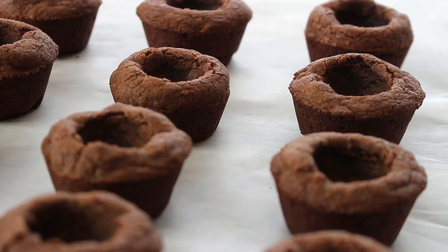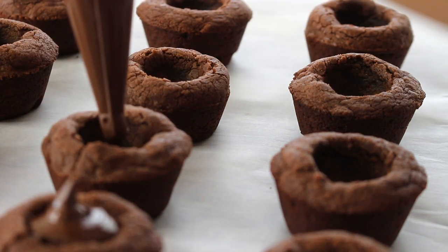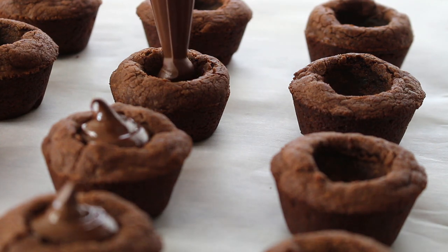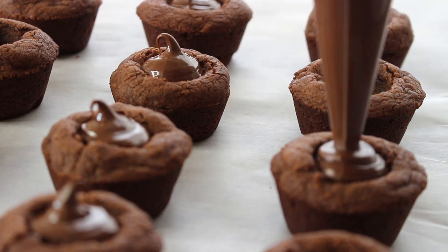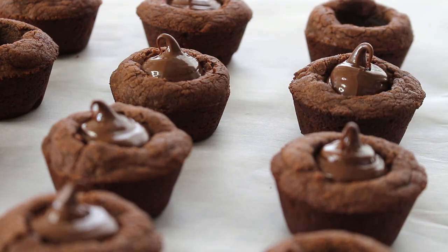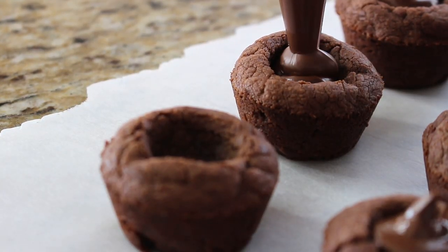Simply pipe the Nutella into each little cookie cup. Your cookies should be fully cooled at this stage — about 20 minutes after baking. Be generous with the Nutella and just pipe it in as you go. You can see the Nutella cookie cups really come to life. You can even eat these as is — this is your three-ingredient cookie cup and you're ready to go.